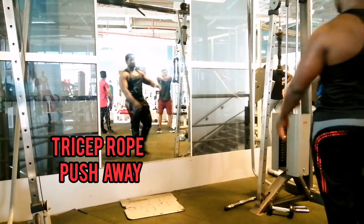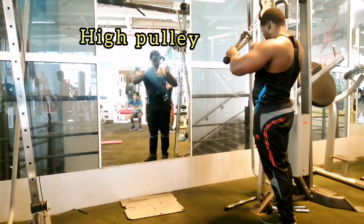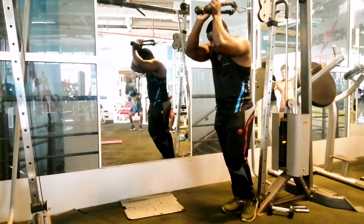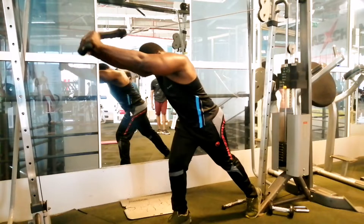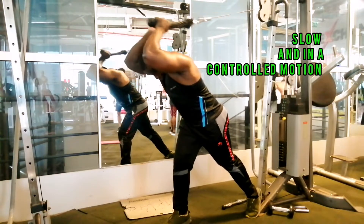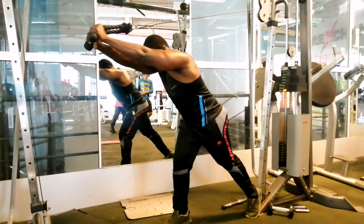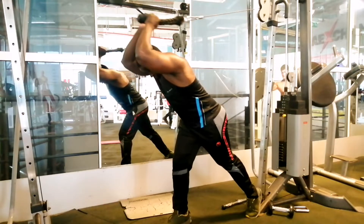Tricep rope push away — attach the rope handle to a high pulley, pull the rope and turn to face away from the pulley. Bend your torso slightly forward. Pull the rope until your arms are in a fully extended position, keeping your elbows tucked close to your ears. Repeat until you reach a desired number of reps.